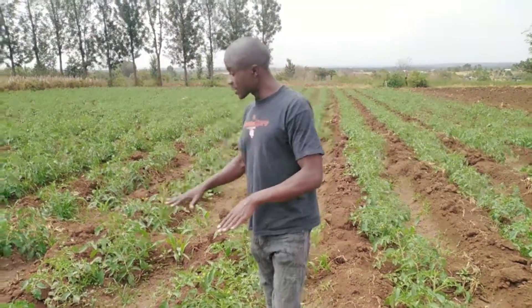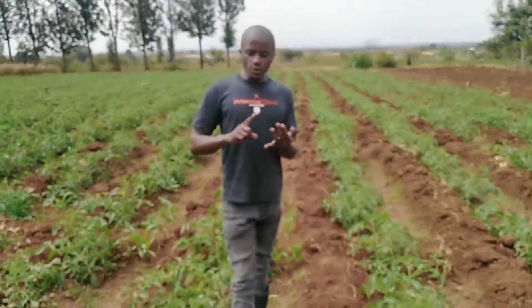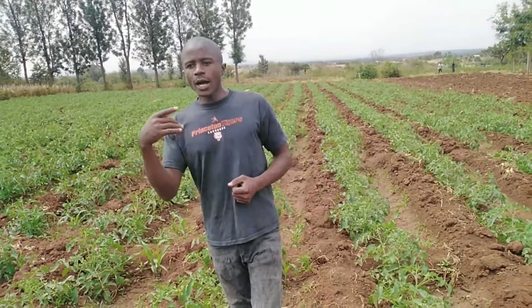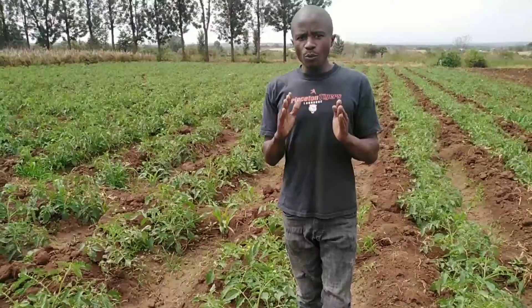At this stage now we need to apply another product because, as you can see, this is now the vegetative stage. The first stage was root development, stem development, and making sure the plant is energetic. As you can see, the crop is very energetic. So at this stage, we want to make it vegetative.